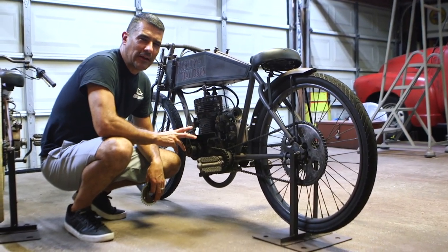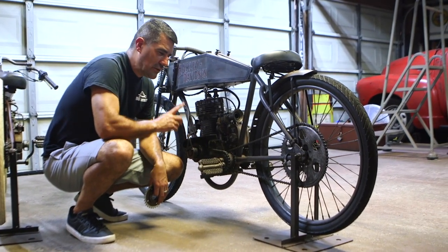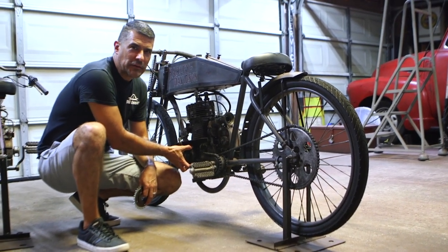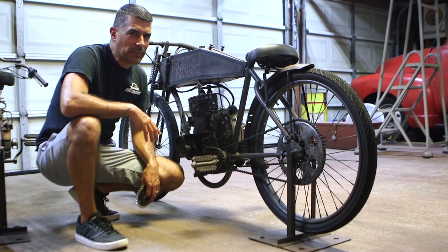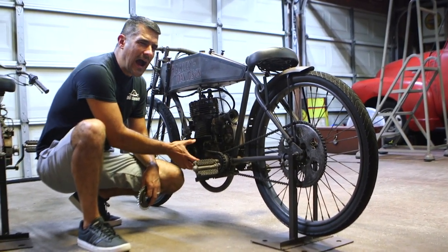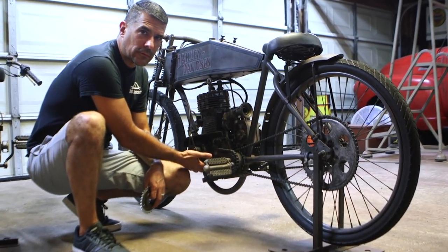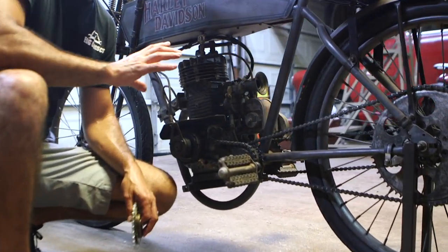This is the side that everybody asks questions about — the driveline side. This particular bike has a 3D manual clutch; a lot of them are using centrifugal force clutches. It's totally up to you whichever you prefer. Using one of these, I'm using a 10 tooth sprocket in the front right at the motor. Again, that could be with either type of clutch.